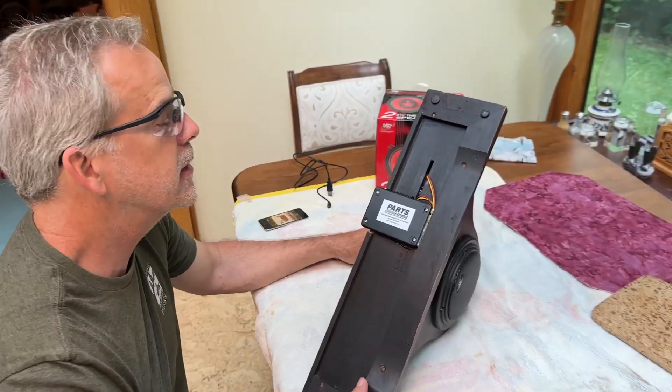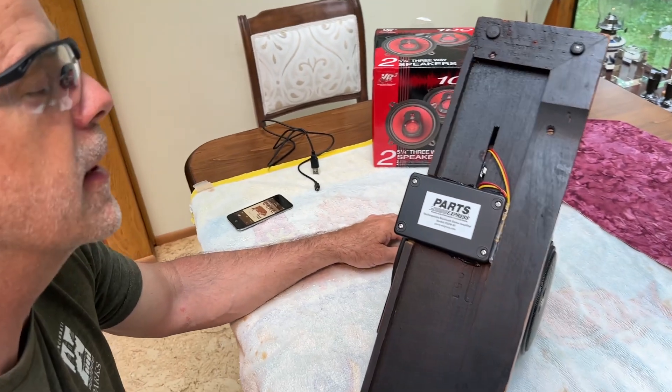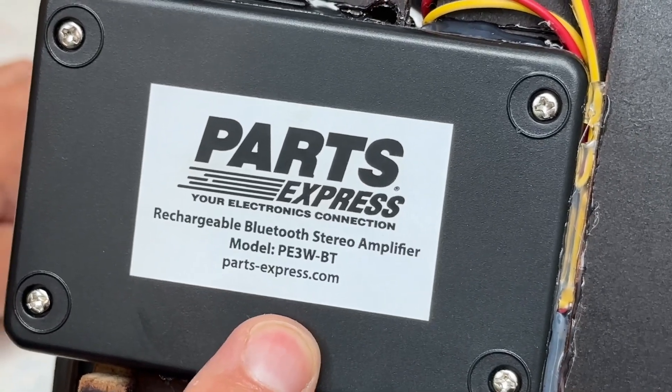Hi, Henry DeGro here with another video demonstrating and reviewing a couple products. One is this rechargeable Bluetooth stereo amplifier from Parts Express.